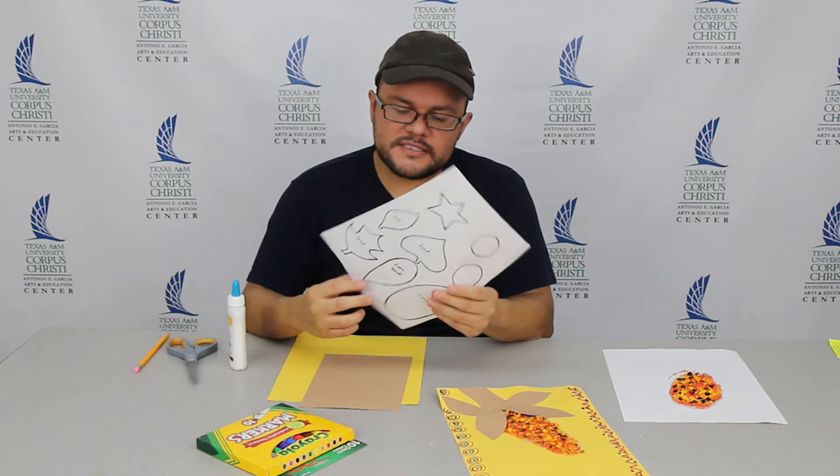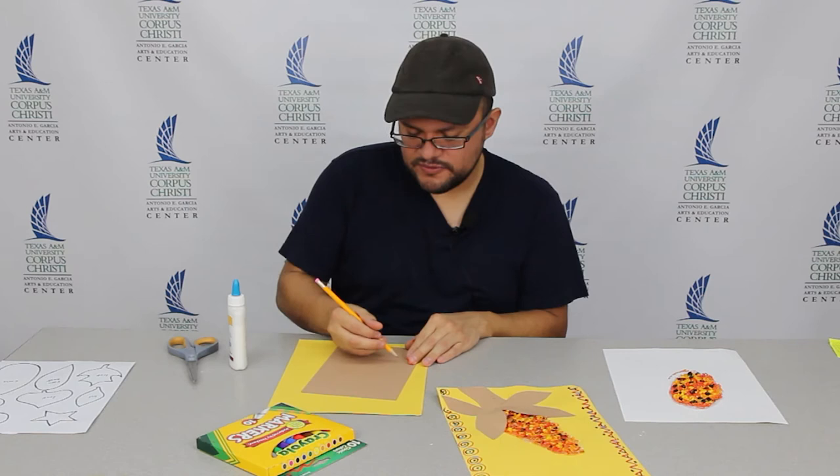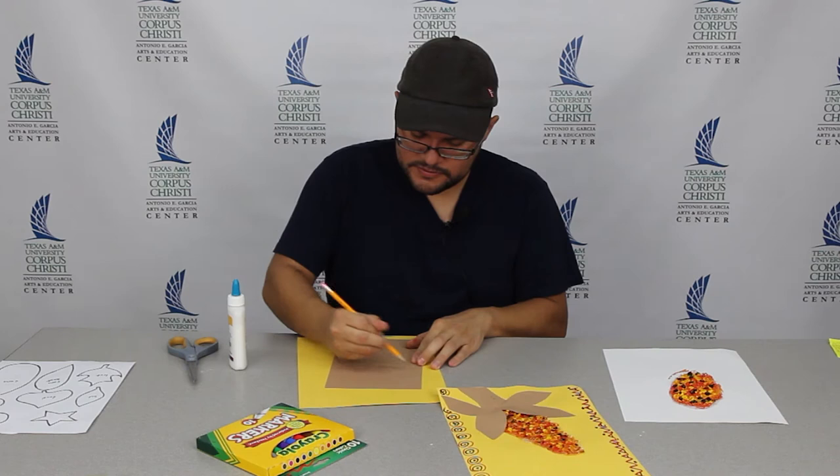And again, if you need help cutting out certain shapes, we have the husk right here next to the corn shape. It looks like a giant teardrop. So for mine, I'm going to go ahead and make up to two pieces — or three — I'm going to do four. I'm just going to draw it myself, but you can always use the template. Just go ahead and draw four.